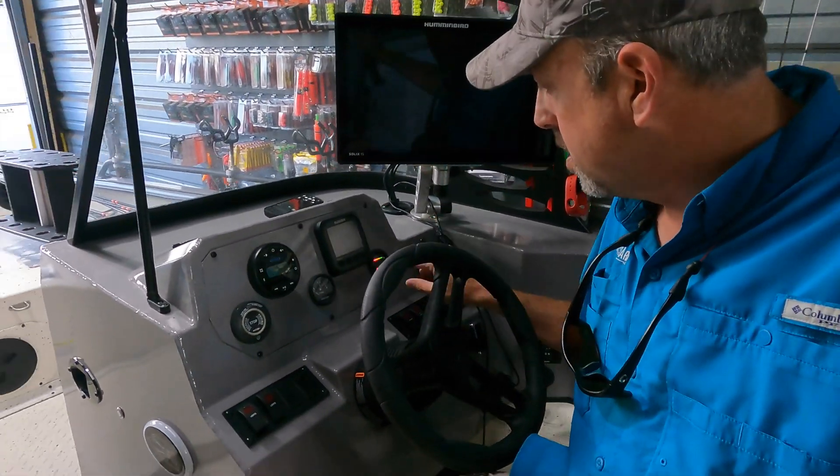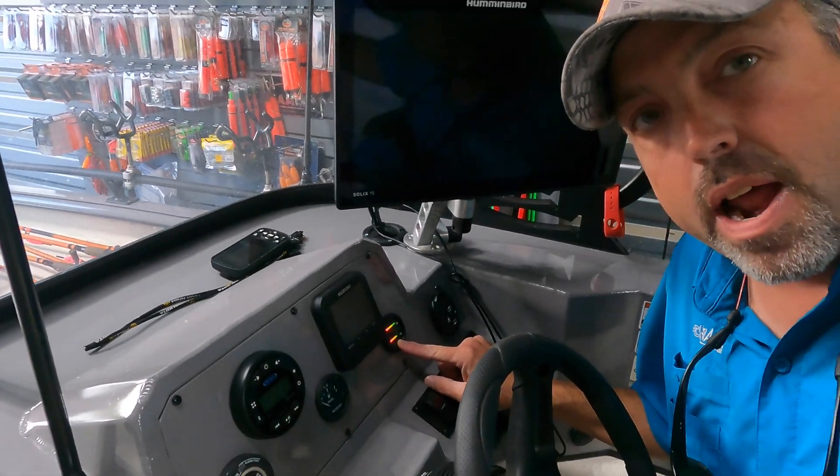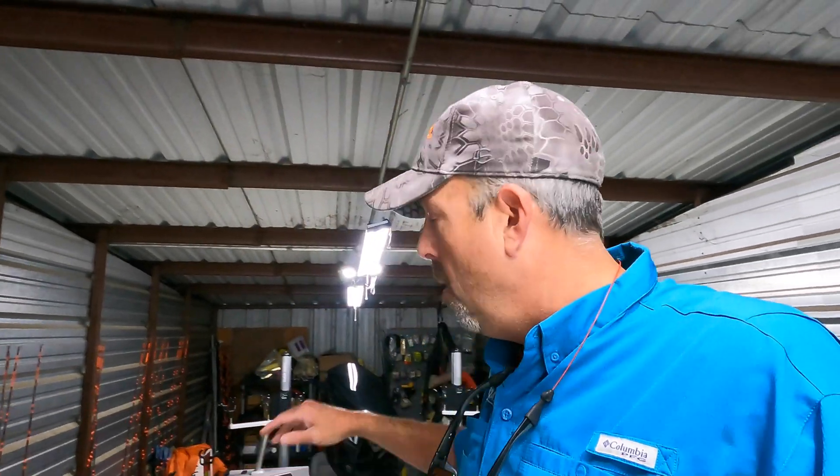What tipped everybody off and prompted the questions is this gauge right here. Basically what that is is a battery gauge that runs from the console back to my trolling motor batteries and my cranking battery, and that gives me a live visual on what my charge is in my trolling motor batteries and cranking battery.